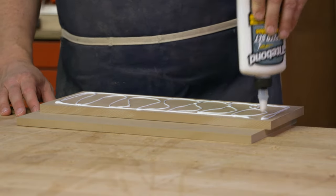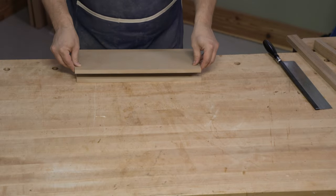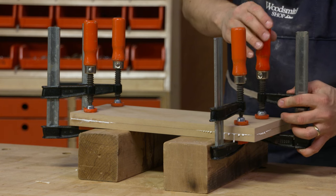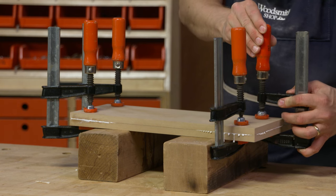First thing I want to do is glue these two layers together. The speed-set glue I use sets up really fast, so we can get back to work quickly.